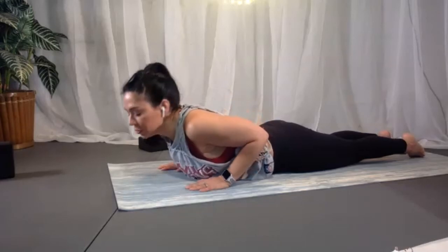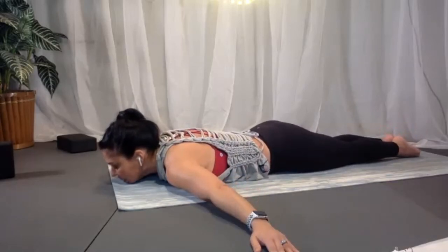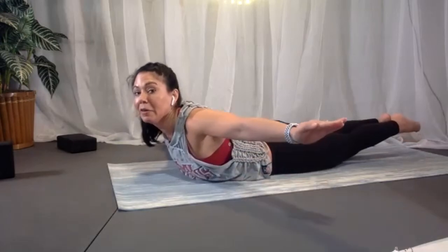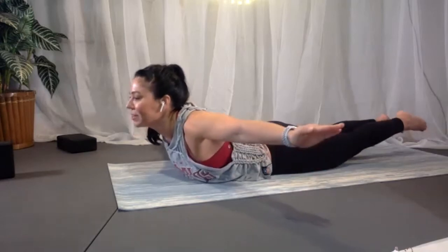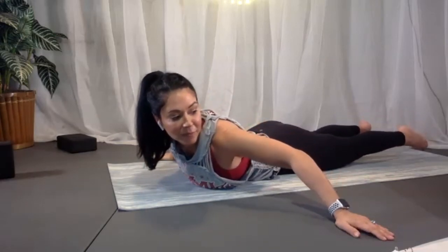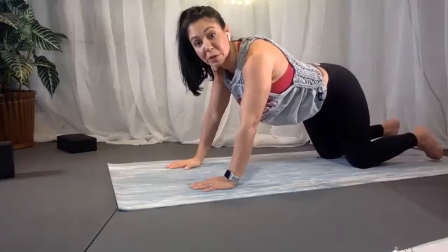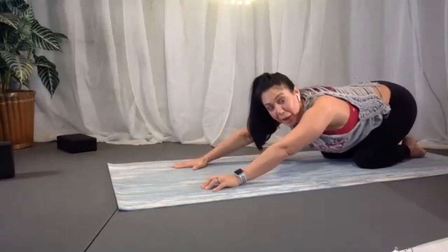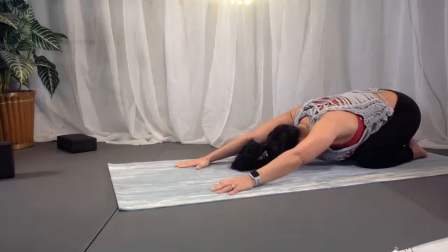Slowly lower down, straight into full locust — arms out to the sides, legs together. Inhale, look up, everything lifts up — arms back, legs together, get the chest up, look up more. Lower back down. Hands underneath the shoulders, shift into all fours, then bring the hips back toward the heels for child's pose. Take two more breaths here.